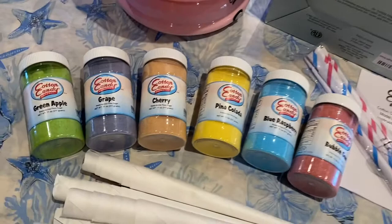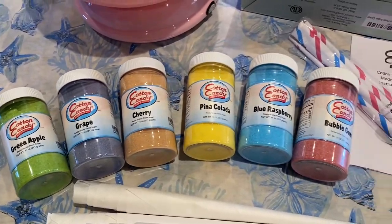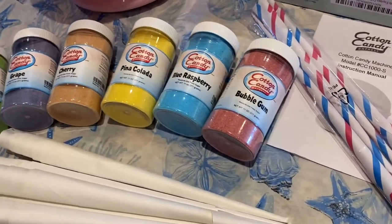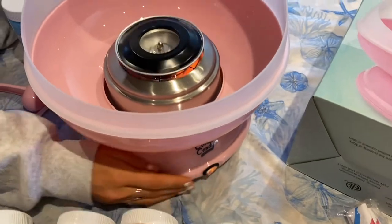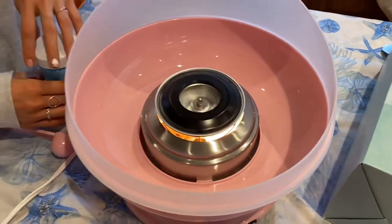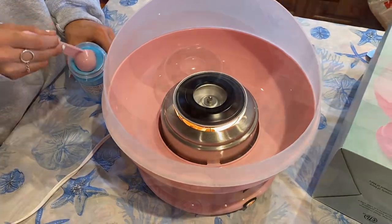You are seeing this with us for the first time. These different candy floss sugar flavors are add-ons. I've got a coupon code for you to save on those as well, and I will break down all the products in this line down below. Right now we're going to turn the machine on for the first time and walk through this with you.